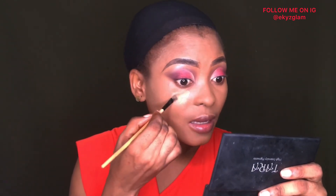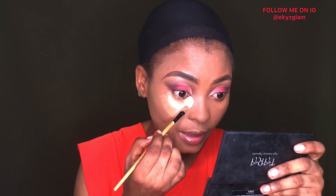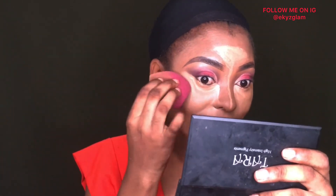Next I'll be going into this concealer to highlight my under eye — I'll be using a shade that's slightly lighter than my skin tone. Then I'll use this lighter shade at the inner corner of my eyes to brighten that area. I'm blending that concealer out. I always like to blend under my eyes last — not sure why I did it now, but I'll manage it.